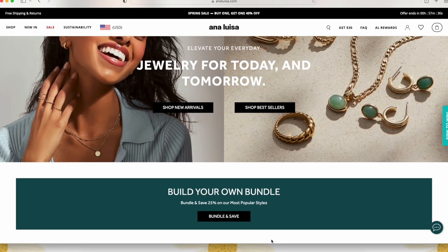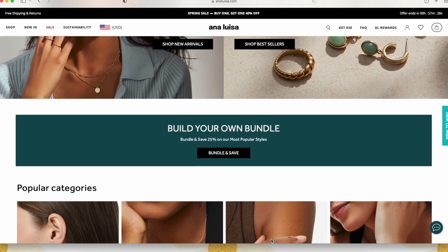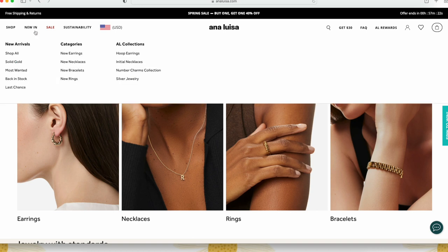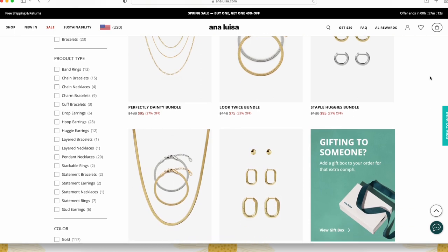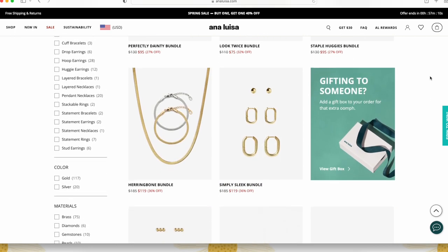I would love to know in the comments if you end up buying anything or ordering the same ones as me so we can be twinsies. Check out their spring sale — they have buy one, get one 40% off, and even the new arrivals are marked down, which is pretty cool. So definitely check them out. But without further ado, let's go ahead and jump into our spring cleaning.